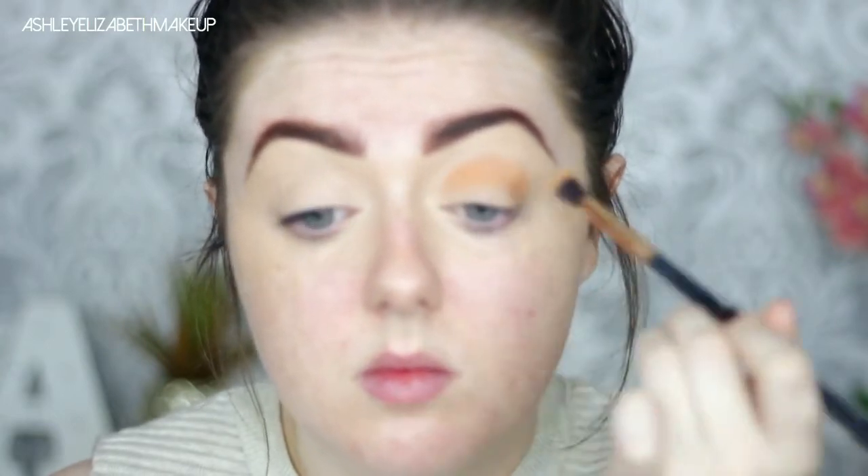Then for my transition shade today I'm going to take the Melt Cosmetics Rust Stack and take the shade Antique, placing that colour all through the crease on this Morphe brush, then buffing it out using a clean blending brush and building up that colour intensity until I'm happy with it. I'm keeping this quite rounded today as that's just the natural shape I go for these days — I don't really tend to go winged out anymore.